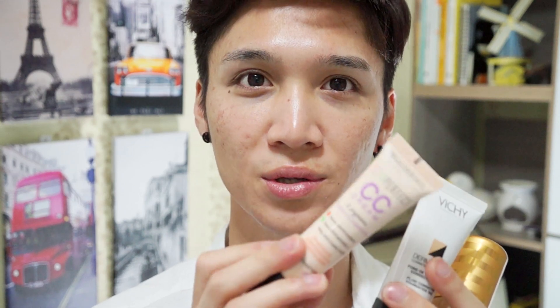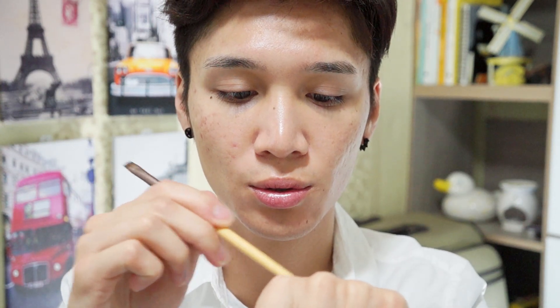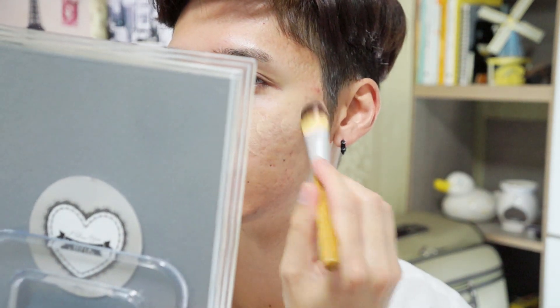For my foundation I've been mixing my Royal Honey Glow Foundation from Skin Food with either my Vichy Dermablend or my Bourjois 1-2-3 Perfect CC Cream, which is my favorite because the coverage is super high but really thin and natural, and the color is actually right for my skin. I'm mixing it with the Bourjois CC cream and applying it with a foundation brush from Innisfree, loading it up and placing it on the reddish areas of my face.